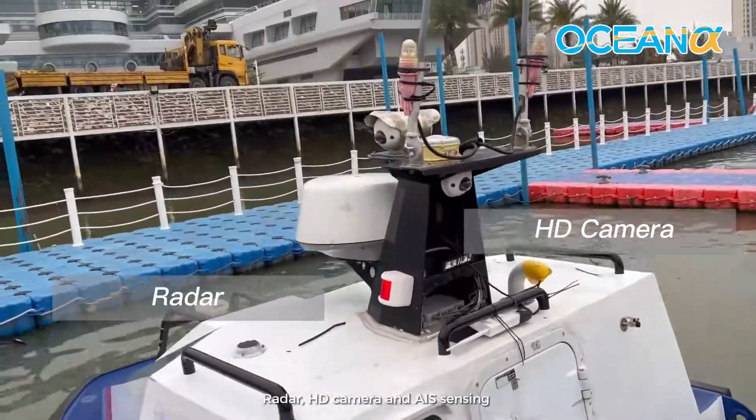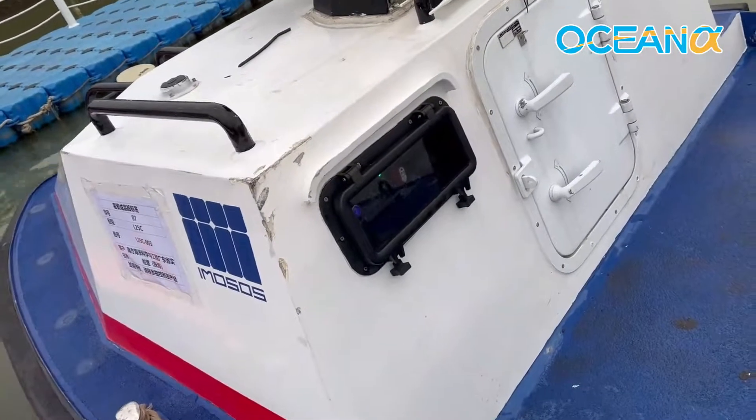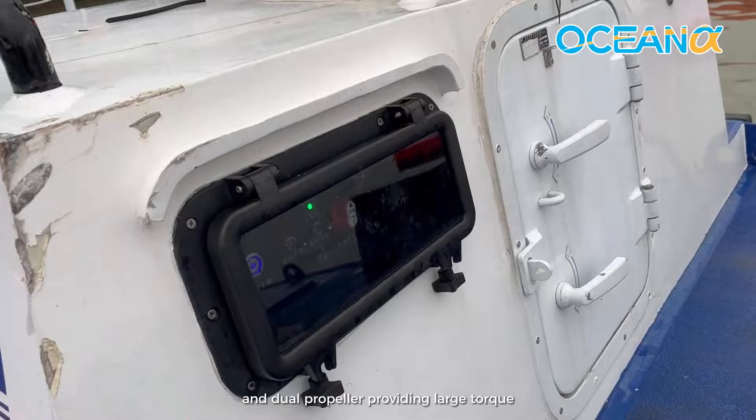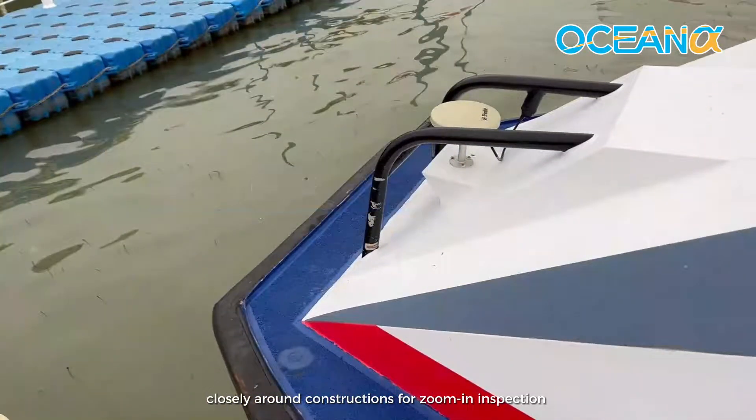Radar, HD camera, and AIS sensing enable highly sensitive environmental perception. With the dual engine and dual propeller providing large torque, the L25 can rotate in situ and navigate closely around constructions for zoom-in inspection.